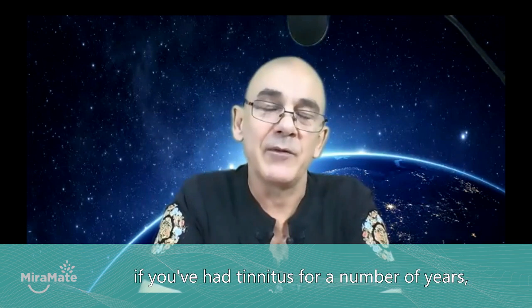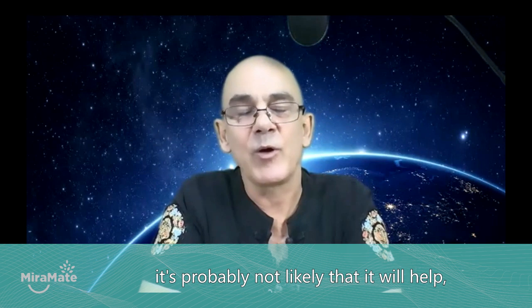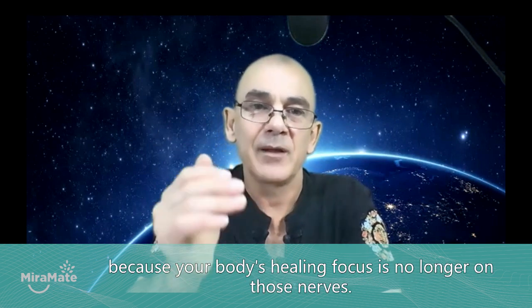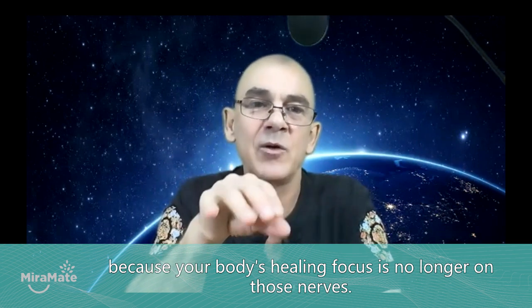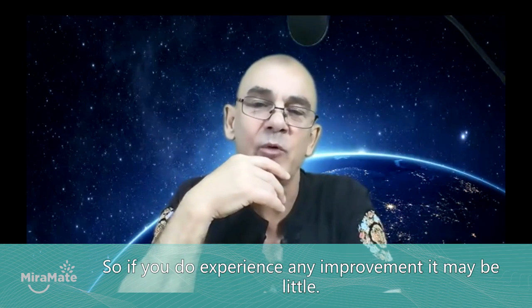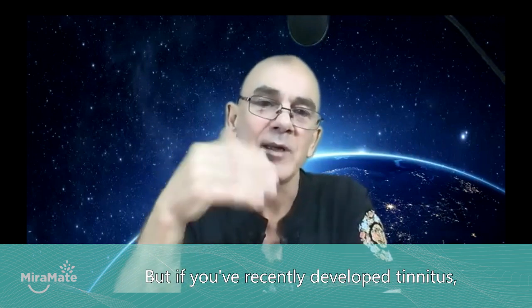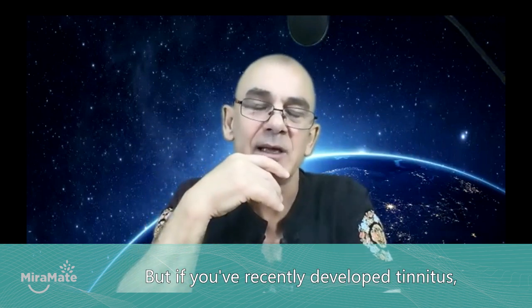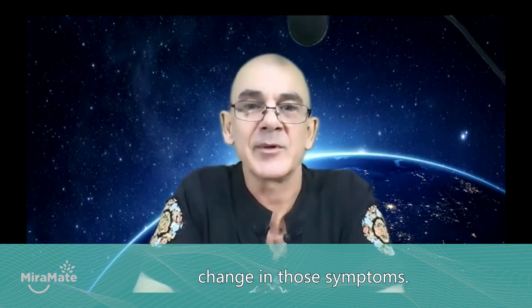Some tinnitus — if you've had it for a number of years — it's probably not likely that it will help, because your body's healing focus is no longer on those nerves. So if you do experience any improvement, it may be little. But if you've recently developed tinnitus, this is when you'll find the most pronounced change in those symptoms.